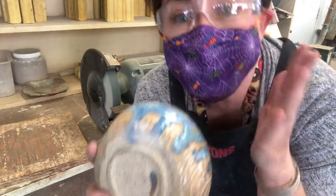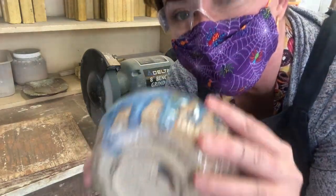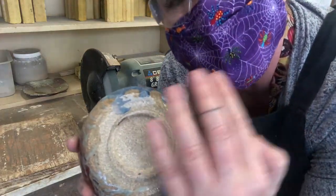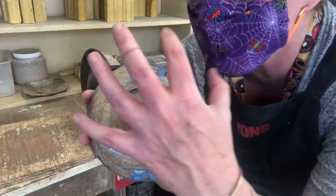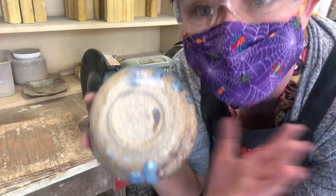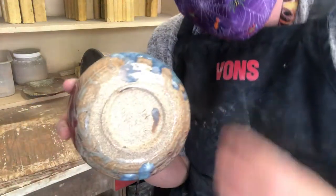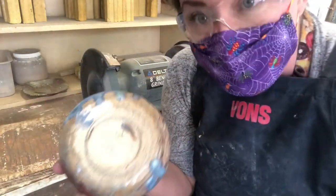Now that I've removed the glaze from the bottom of my form — just little touches, but holding it firmly — I don't want to touch the bottom. It's extremely hot and you have really almost melted some of this glaze as you ground it off. So try and avoid the urge to touch the area that you just freshly ground.